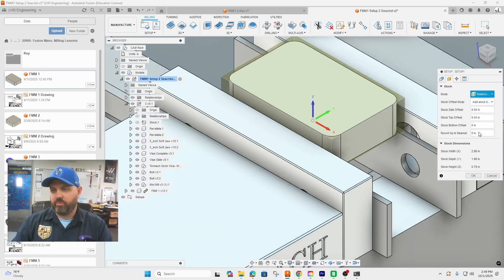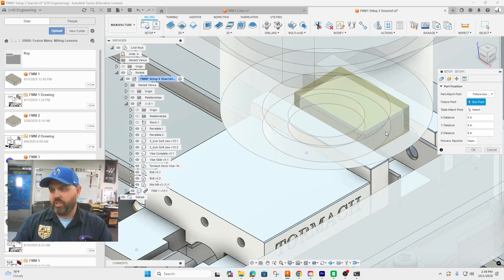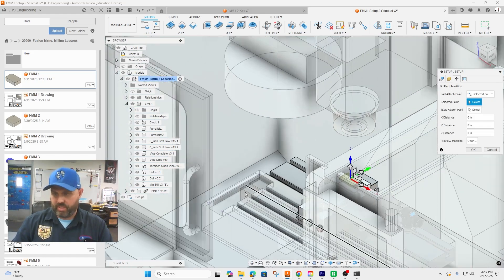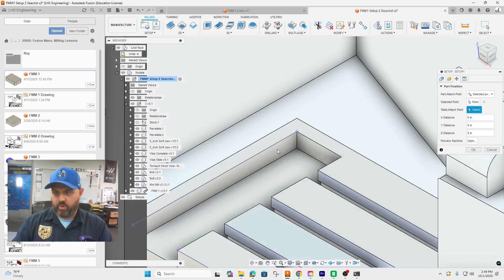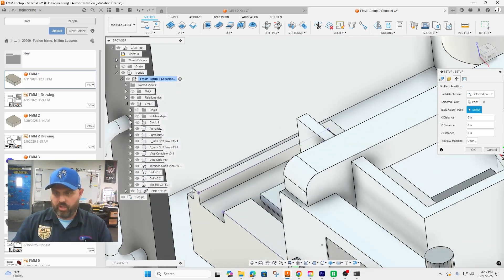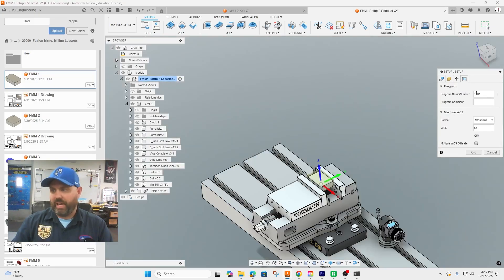Turn on From Solid and we can pick the stock even though we've hidden it. Then for position, just like before, select a point and select the corner of our vise, our table mini mill — the corner of the mini mill in our tool library.